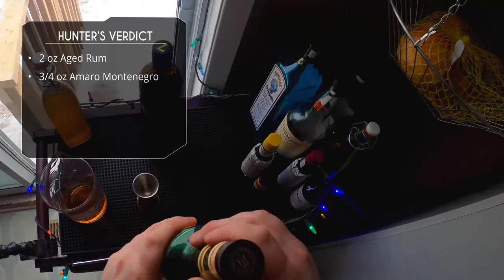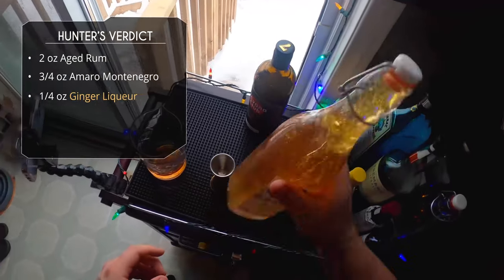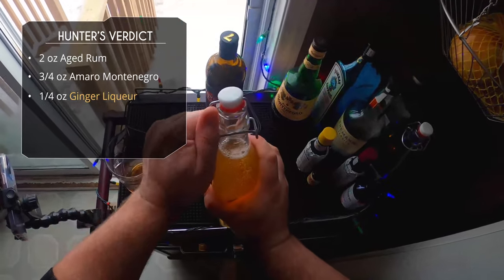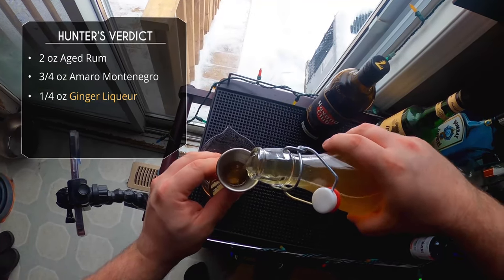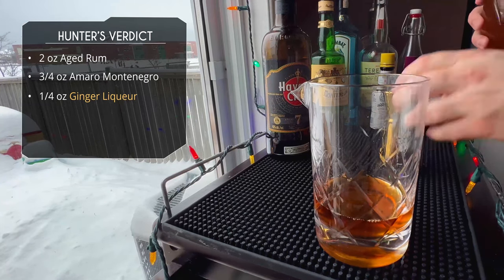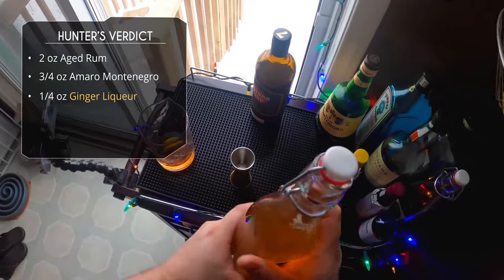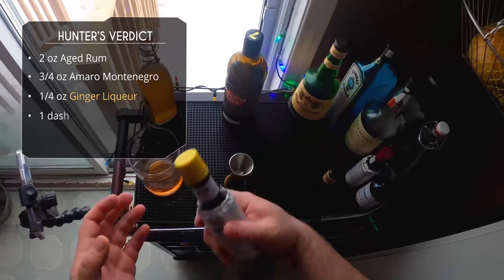Next is our homemade ginger liqueur — give it a nice shake if you haven't looked at the bottle in a while — and we're only doing a quarter ounce for this drink. This is actually the drink of all four today that has the least amount of ginger liqueur, but hopefully that quarter ounce will shine through.